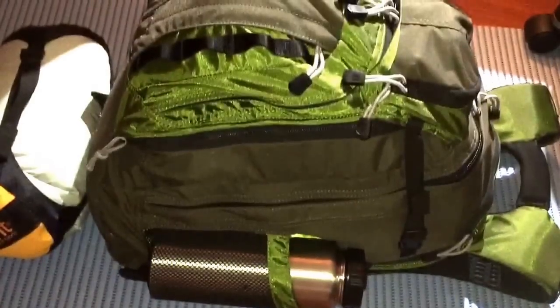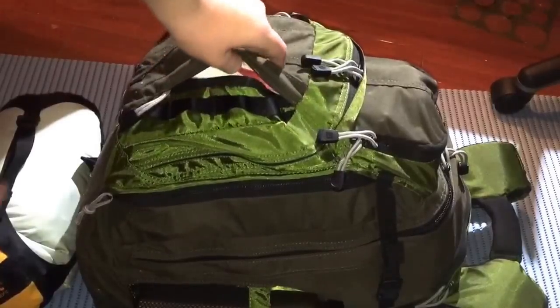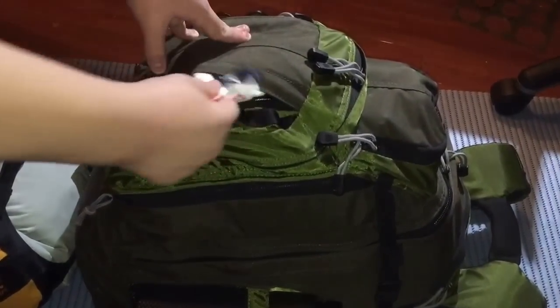Let me just adjust the camera here. In these two pockets here, as you can see, it's hard to get things out. I have a Canadian bandana — it's something I made on Spreadshirt. If you want custom designs on things like backpacks, you can go to Spreadshirt.com — great place.